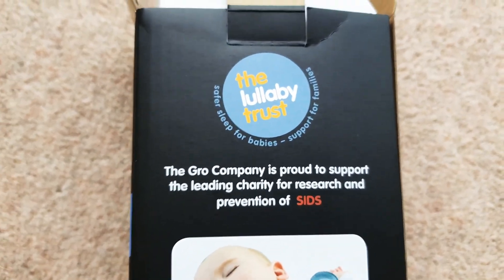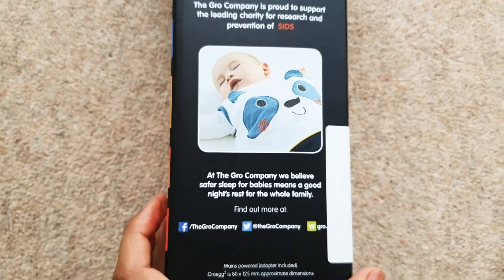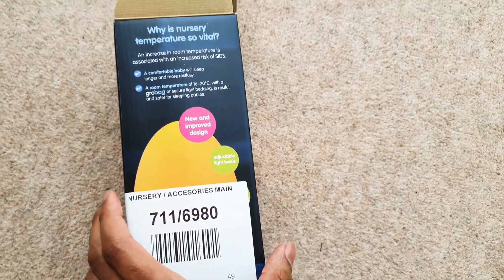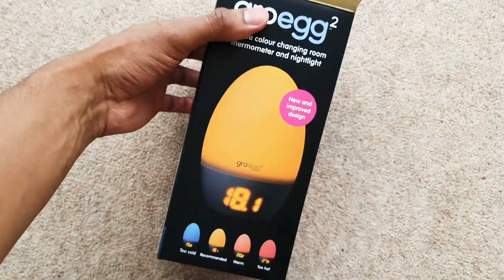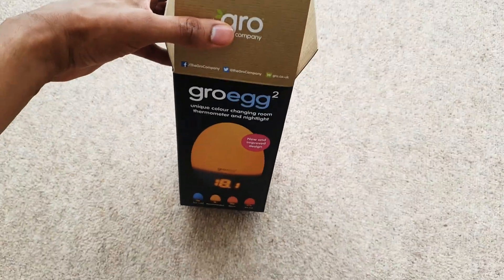The main reason people buy these is to prevent SIDS in children. That happens through overheating in the night and so on, so it's quite an essential purchase to get some form of thermometer when you've got a newborn.